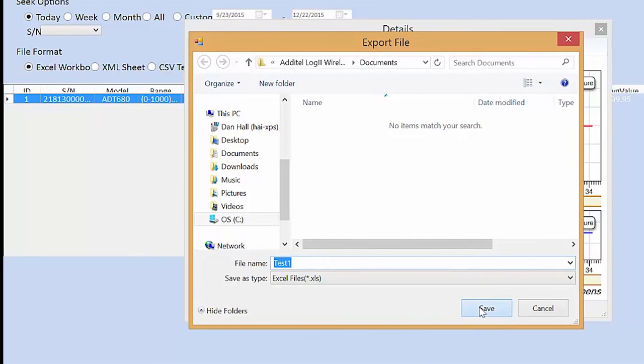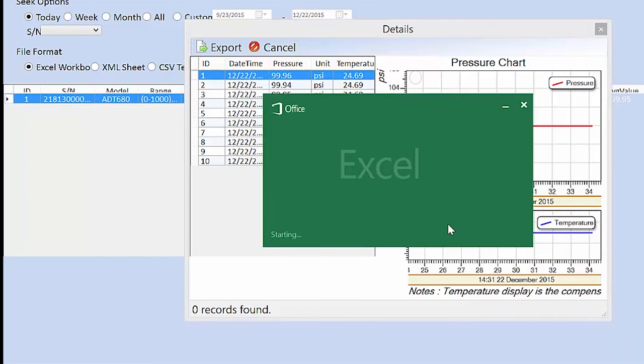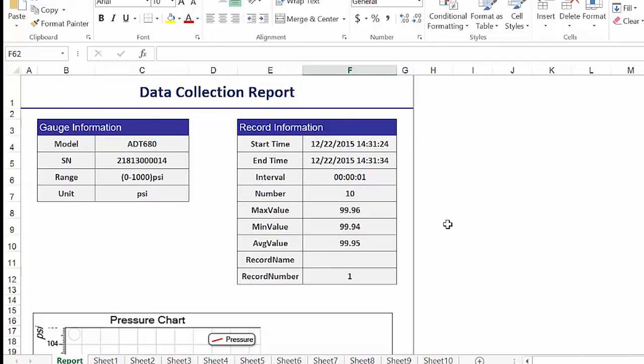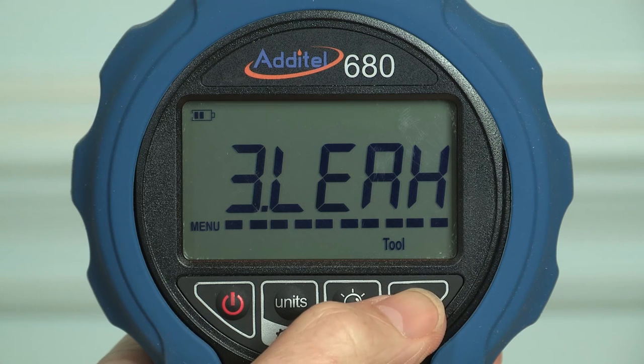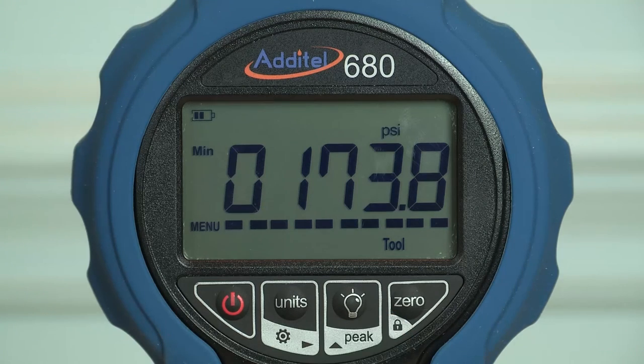All log sessions can be exported directly to Excel as a CSV file or an XML sheet. Other features include leak tests, overpressure warning when the gauge reaches 120% of range, and minimum and maximum pressure display.